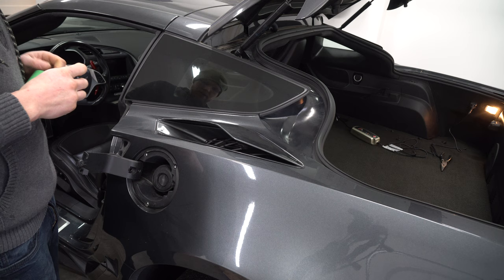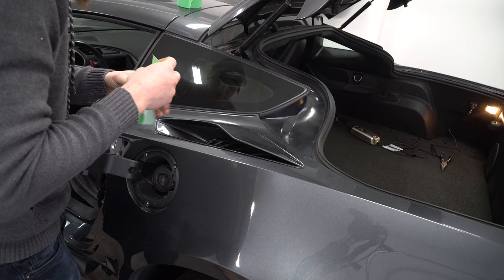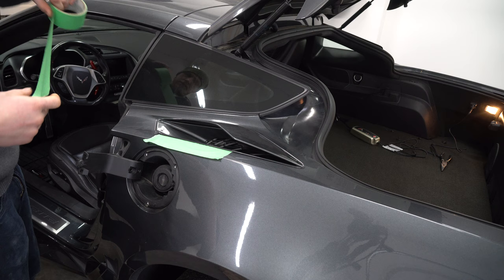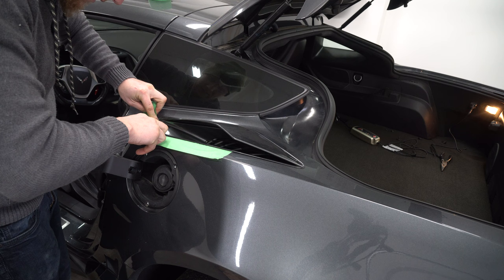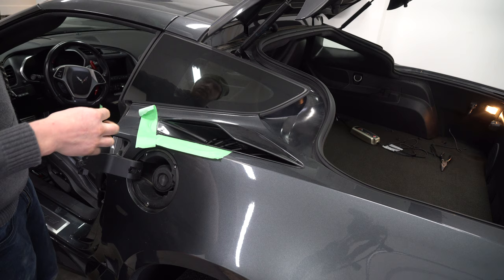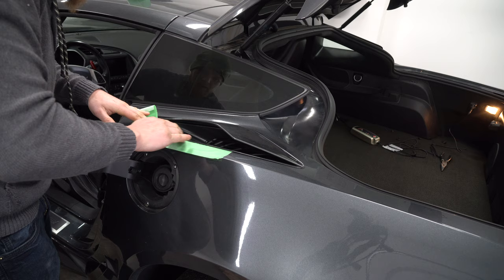Go ahead and run tape right along this seam. Chances are you're not even going to use this seam for popping anything, but it's good to have it there. I always make sure to put a couple of layers down where I think I'm going to be prying, because the last thing you want is to go through the first layer of tape and end up with scratches.